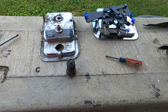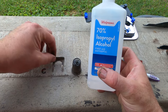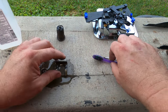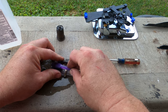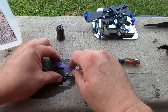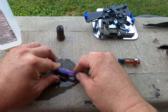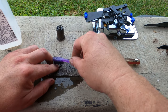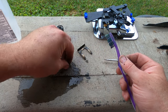Now I'm going to take this and clean it off a little bit before I install it. For this I'm just going to use some normal rubbing alcohol and a toothbrush. This will help sterilize it so it won't corrode or anything like that.